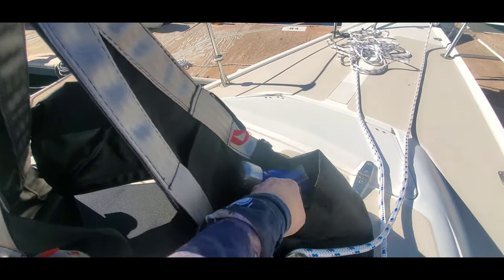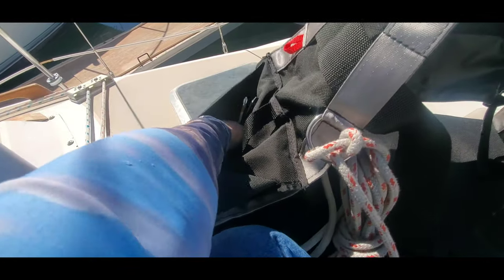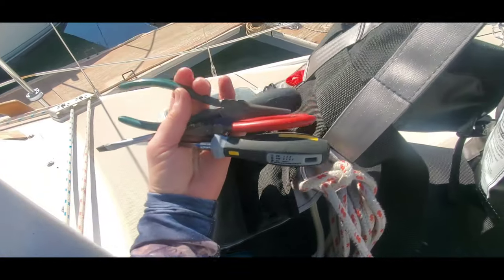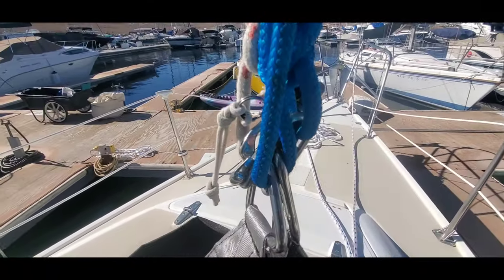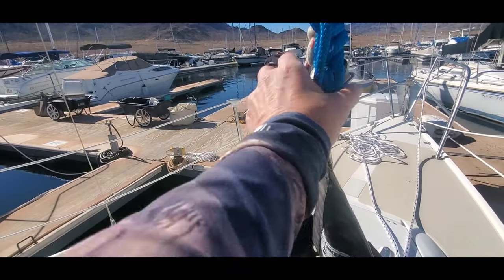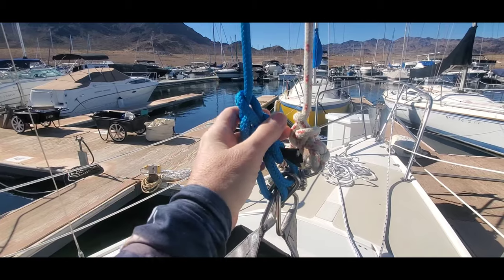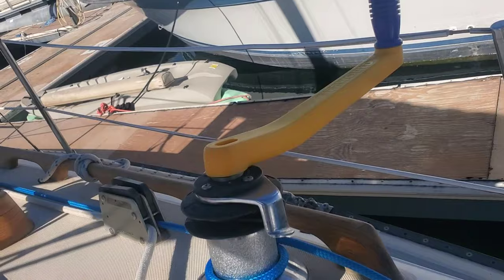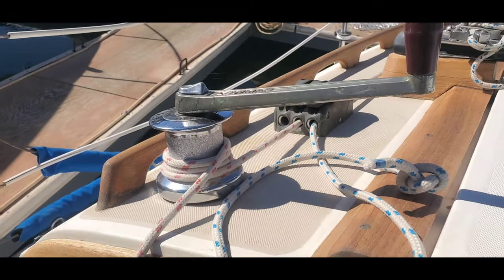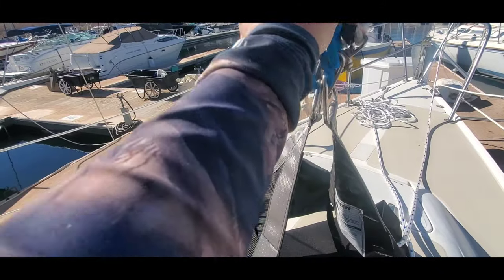You need to bring all your equipment and a checklist of stuff to make your job go easily. One of the main things is that you want a main halyard pulling you up — what we call the principal — and then a secondary. That's two people, one on each winch. For us it's usually a three-person job.